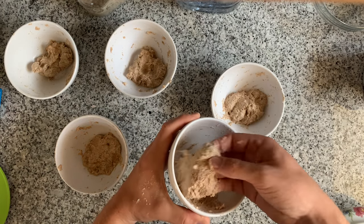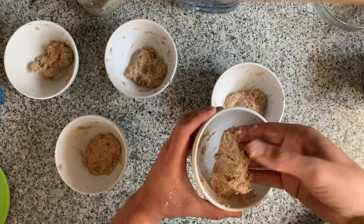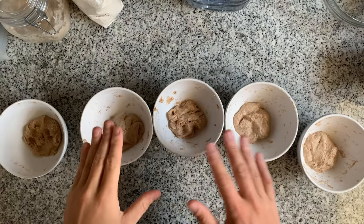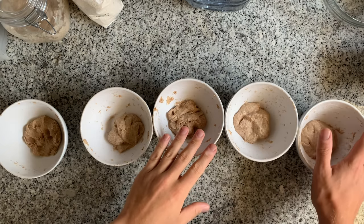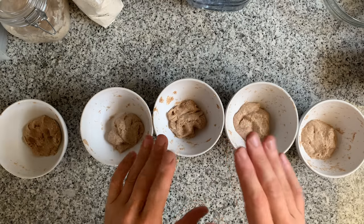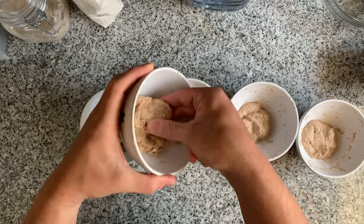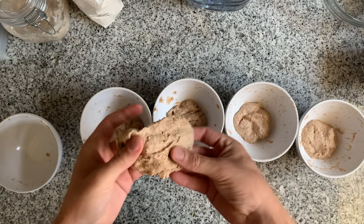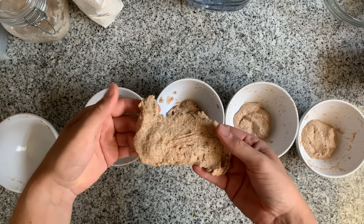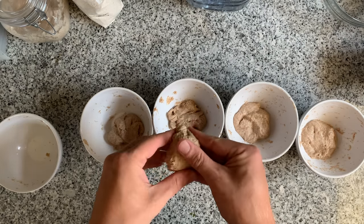Just looking at the flour now — compare this to the first one, you can see how much this is already tearing. This feels like it's a little bit too much. Alright, I waited 30 minutes — let's have a look. I did not manage to find a cover, so the dough might have dried out a little on top, but that's okay. Starting with the 65% hydration: I can just pull it like this. Good gluten development — this would definitely be safe, though I would feel this dough is a little bit too stiff and I could not expand it enough.